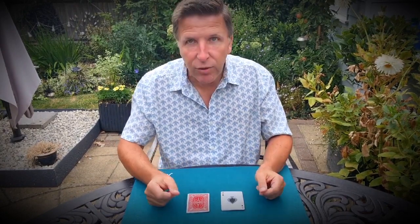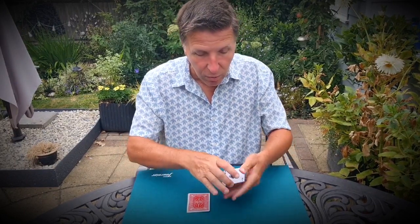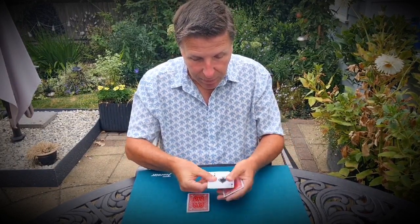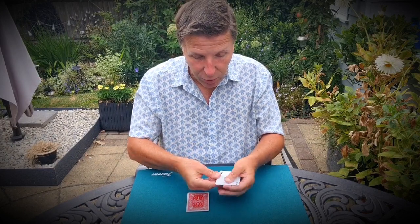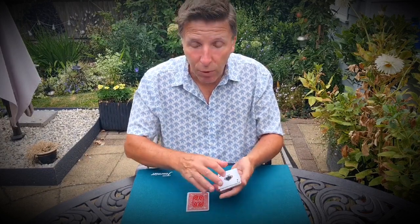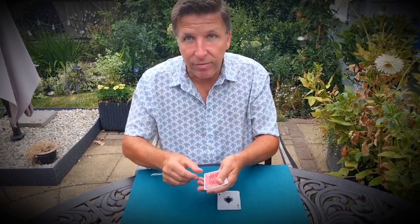Now the magic is this. If I do this, all these will turn face up, and all these will turn face down. Well, let's have a look over here. I think it's kind of happened one by one — yeah, I've now got three face up. If I flick the corner of the cards, I've now got all four face up. And these now are instantly all face down. That's very magical.